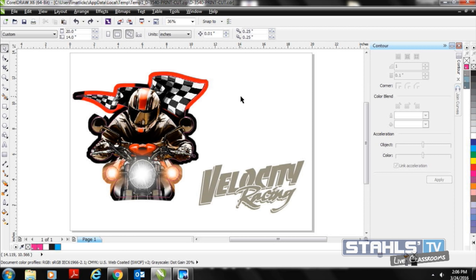Once I have my clip art image, the second portion I need is my cut pieces. The race driver is going to be my solvent print digital transfer, and then Velocity Racing is actually going to be my CAD cut portion, which will be cut out of a different special effect material to add a pop to this logo.